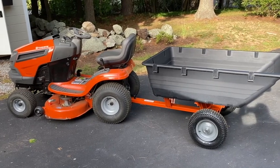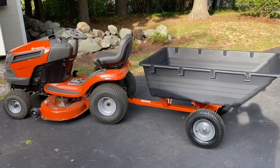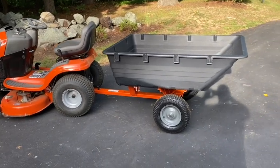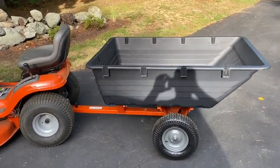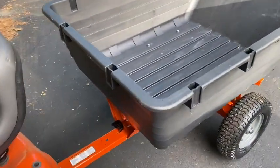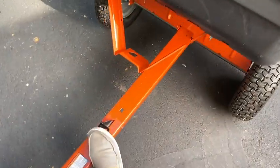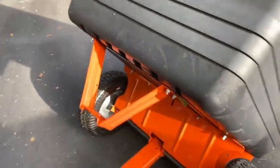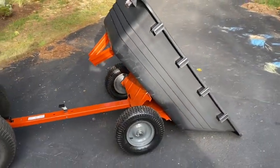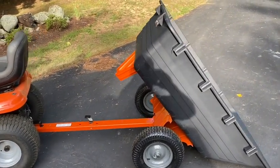Overall, I'm very happy with this. The build was a little tricky just because the holes didn't line up so well, but it's well built — that's a thick poly bucket. The cool thing is you can come right down here, hit your foot on the pedal, and get a good tilt. Pretty happy about that, and it's bigger than I was expecting.